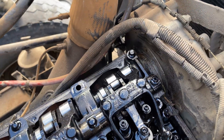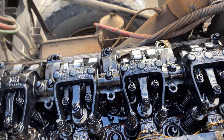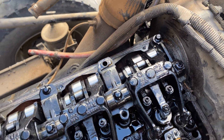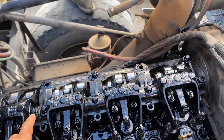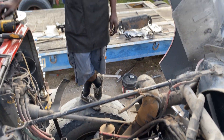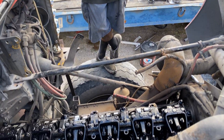All right, we got the jakes off. Now we just got to remove the rocker shafts and get them out of the way. What I like to usually do is start by loosening these 18mm bolts on the end and work my way from the end to the middle, and then remove the two middle ones afterwards, so the rocker shafts don't bend.